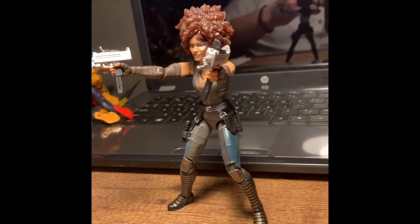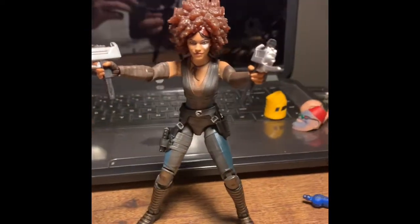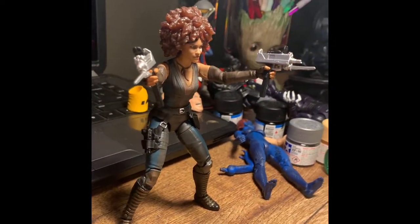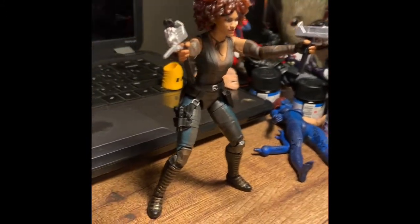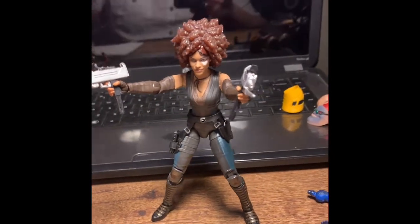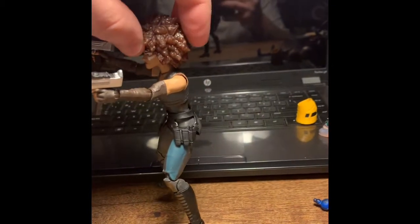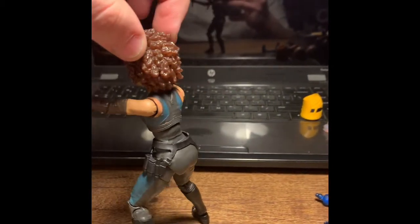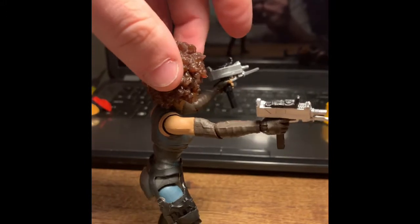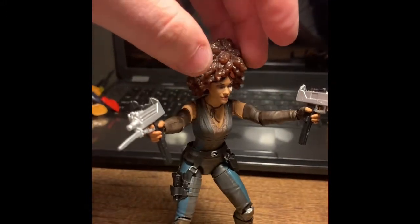Not much as far as articulation goes with this figure, but it looks really good. I'm going to put some accessories on her and give you a close-up. Here she is all posed up with her accessories — this is the alternate head. If you wonder what that peg looks like under this head, just think of the newest Winter Soldier we got or the Cable figure that I reviewed. I don't love that style, but it's okay. And that extra pistol actually went on the holster there on her right hip.